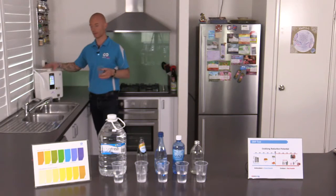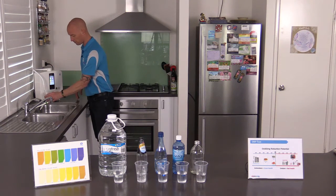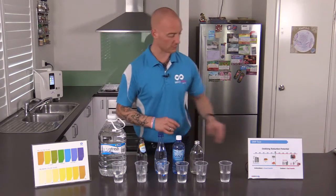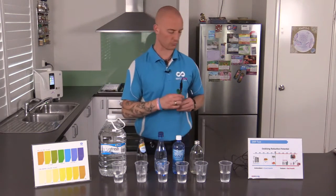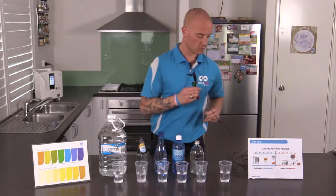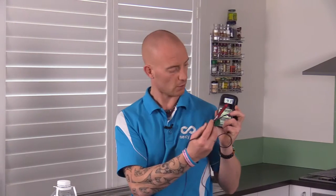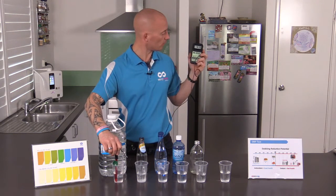Water is going to flow through, filtered and charged. Got it set up. Now the first test we're going to do is find out whether the liquids are aging or rusting our bodies. We do that through a meter like this which measures the potential of a liquid to cause oxidative stress. When it's giving us a positive reading like it is now, it's aging or rusting us. So let's stick it in the Refresh water.